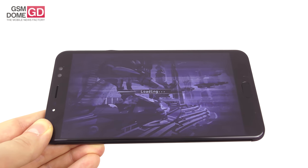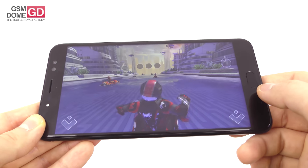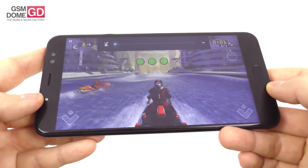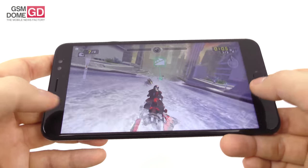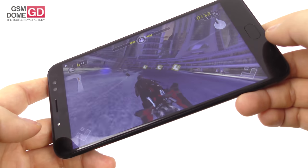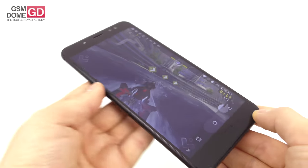We experienced gaming with Riptide GP Renegade, our typical benchmark game. The loading seems a bit slow, but the actual game is quite okay. Nice framerate, good reflections, nice texture. As you can see, everything feels fine — the framerate is okay, I don't see any stutter, and even with complex animations it doesn't drop at all. It responds well to commands and is quite sensitive. That's about it gaming-wise.